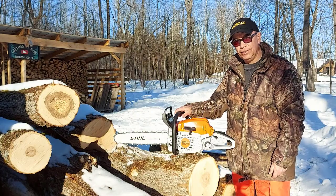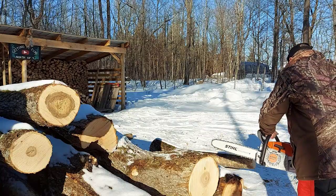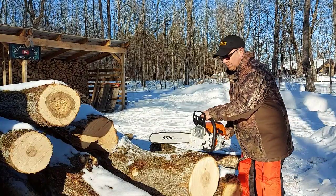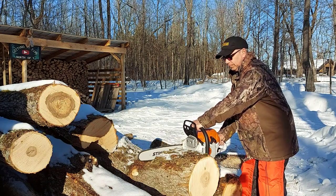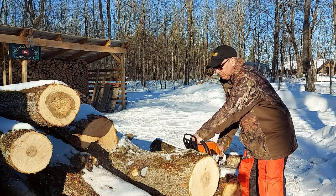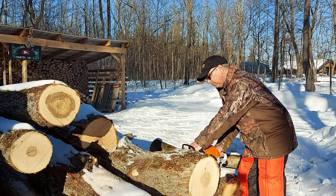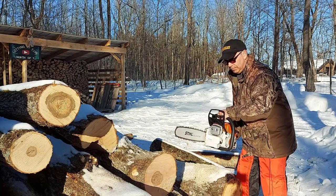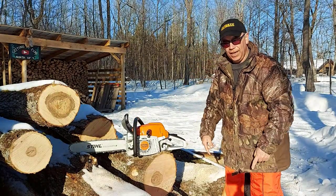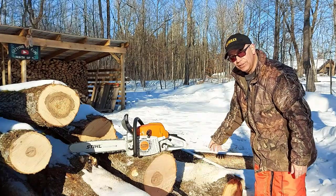I'll fire up this chainsaw and I'll show you how it cuts. So there you go — went through that diameter of a log like nothing. Look at the sawdust flying — just drifts of sawdust. It just chews it up really well.